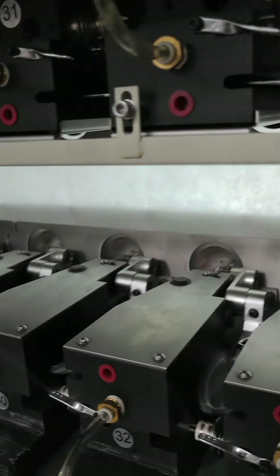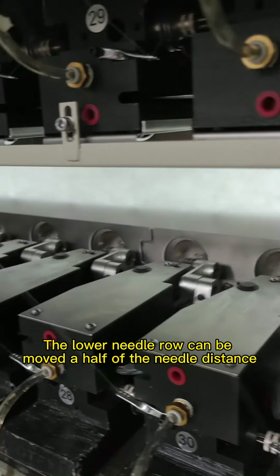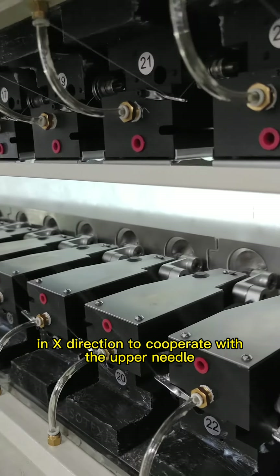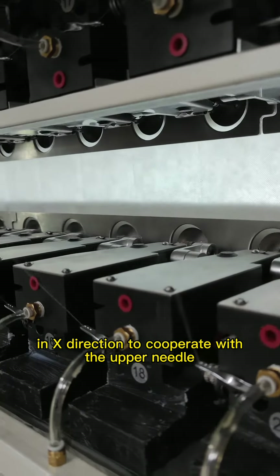The needle roll spacing can be adjusted from 75 to 210 mm to realize extra large pattern quilting. The lower needle roll can be moved half of the needle distance in the X direction to incorporate the upper needle.